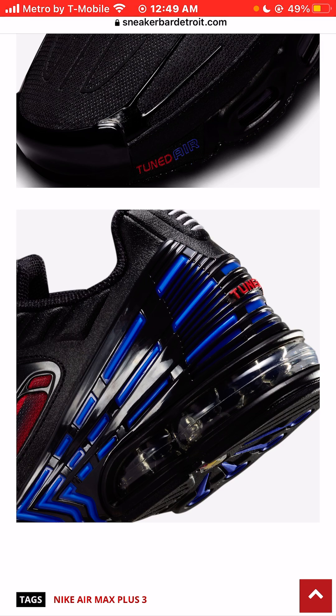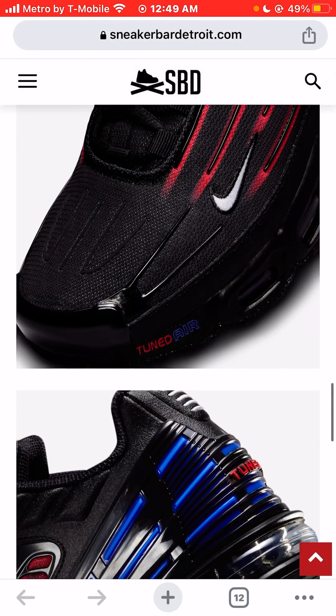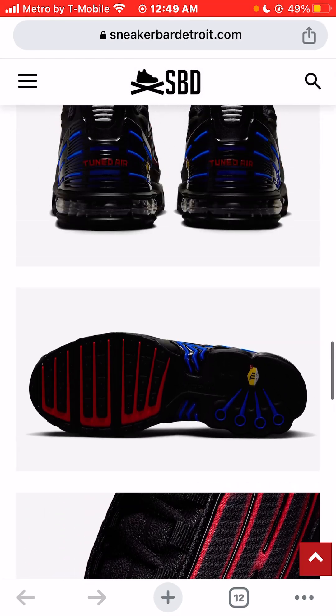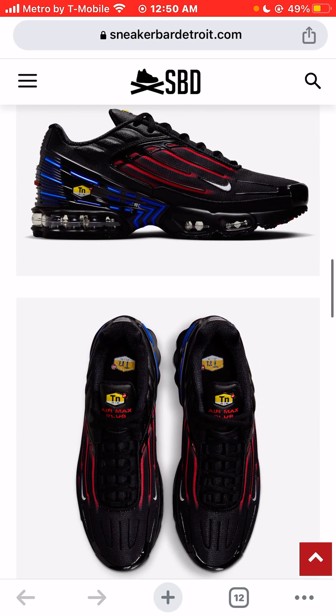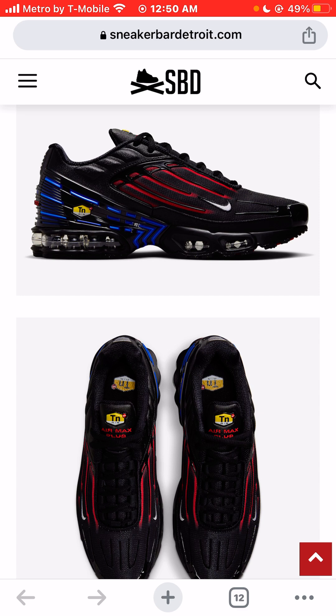You can see the heel of the sneaker — it kind of reminds me of some kind of midnight blue. It has that midnight royal blue feel to it. It looks like a fast car driving through the highway at nighttime. These sneakers are very dope — it just looks like a fast sneaker. I really, really like this silhouette.